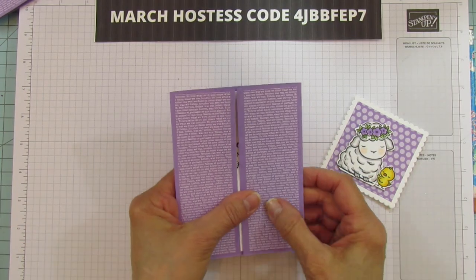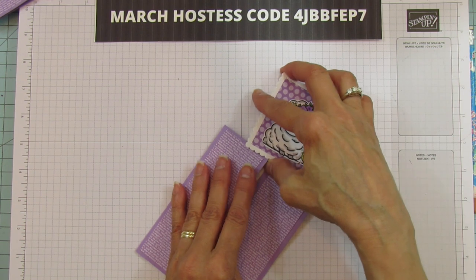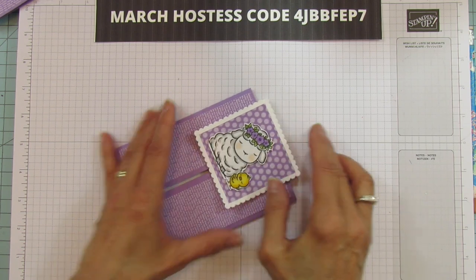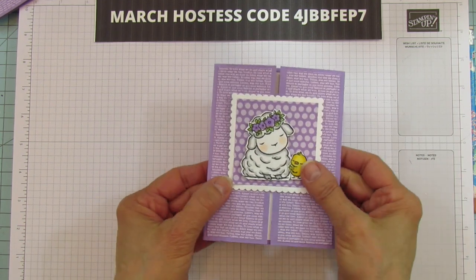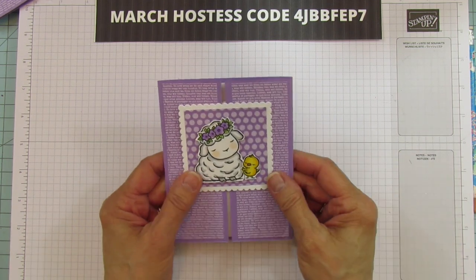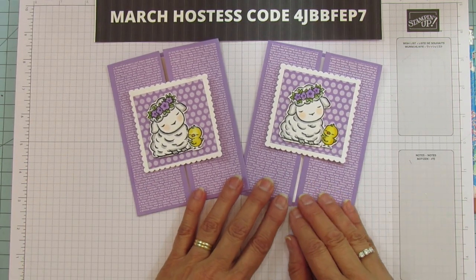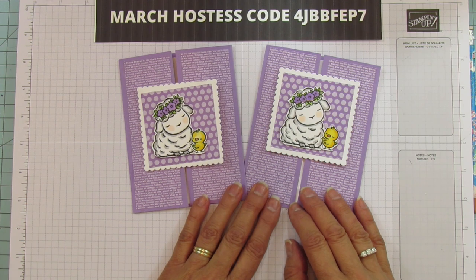Now bring back your card base. The first time you put it on it might be a little tricky — it needs to be loosened up a bit. Make sure you've got it inside the little opening, and then it just slides on just like that. It's very easy once you take it on and off a couple of times, so practice before you give it away. Isn't that adorable? I hope you give it a try, and I hope you all have a blessed day. Catch you in the next one — see you later everyone, bye!